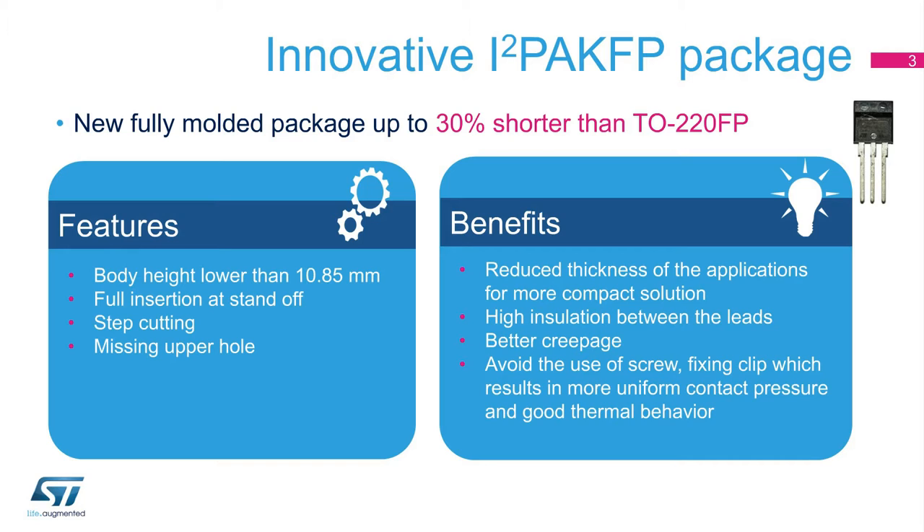the I-squared PAC-FP is 30% lower than the current TO-220-FP package. With full insertion at the standoff distance, it offers more insulation between the leads. Step-cutting ensures better creepage, enhancing the linear path between leads and board. By doing away with the upper hole of the TO-220-FP package, the use of a screw is avoided and a clip can be used, which results in more uniform contact pressure and good thermal behavior.